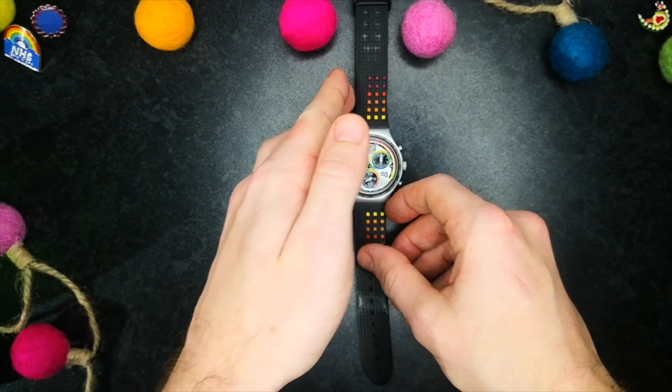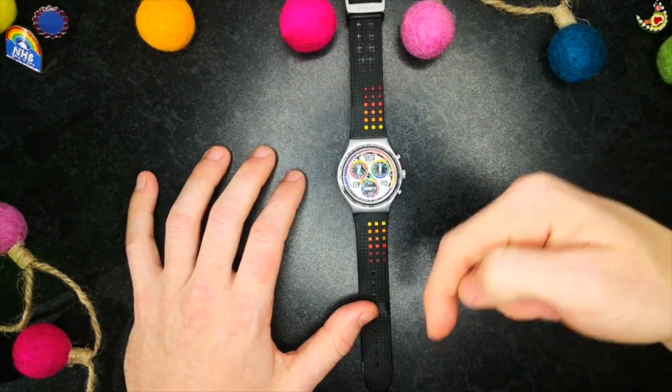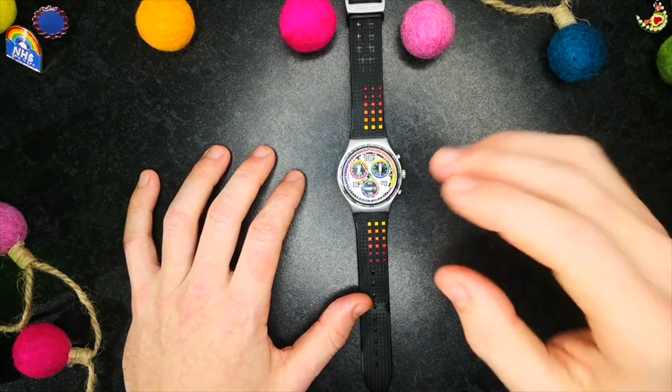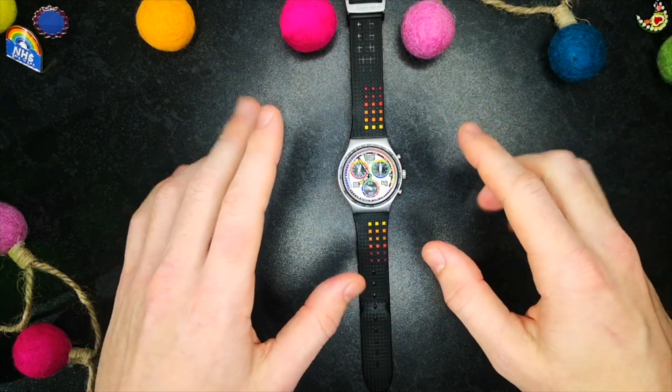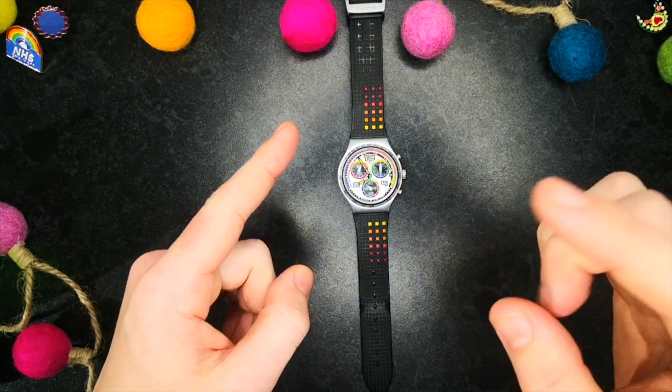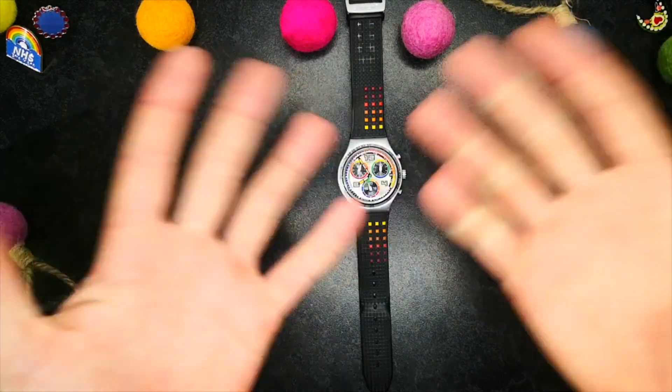Anyway, that does it for this episode. What do you guys think about Swatch watches? Let me know in the comments below. Please do like and subscribe if you haven't already and enjoyed the episode. All that's left to say is stay awesome, stay safe, and I'll see you again in the next episode. Bye!